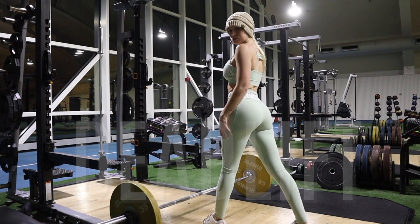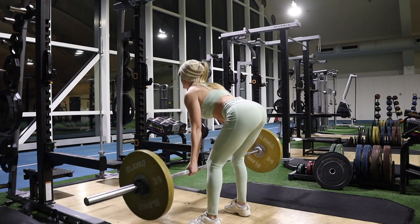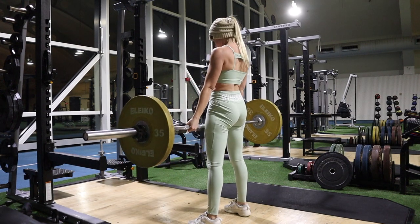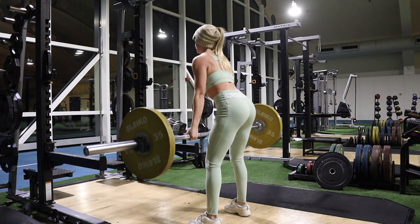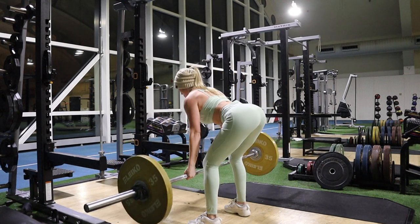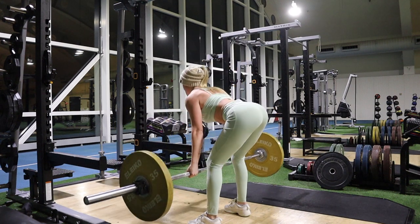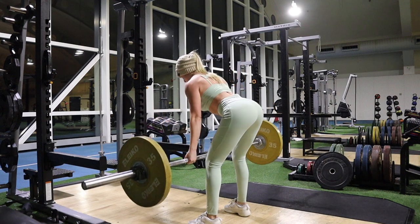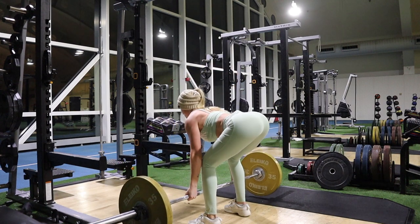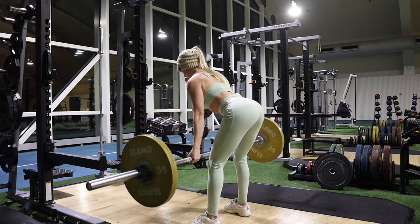For deadlifts I start with a lower weight and build up to find what's heavy for about 8 to 10 reps, then do about four rounds. Stand with feet under the barbell, bend over and grab it with a shoulder-width grip, bend your knees until your shins touch the bar. Lift your chest and straighten your lower back. For breathing: take a big breath in, hold it, stand up with the weight, then let your breath out.